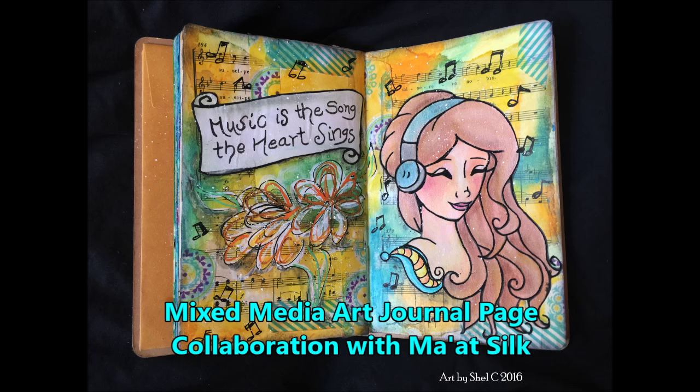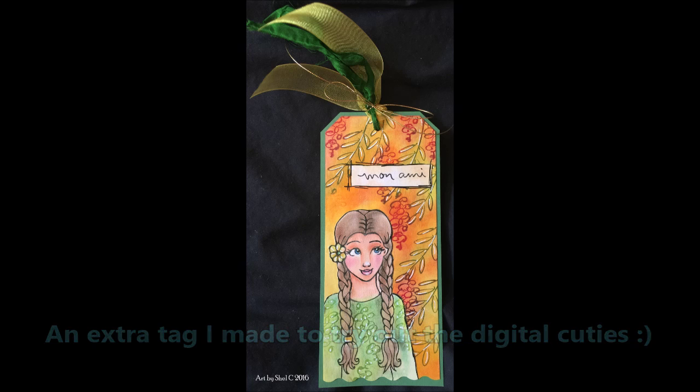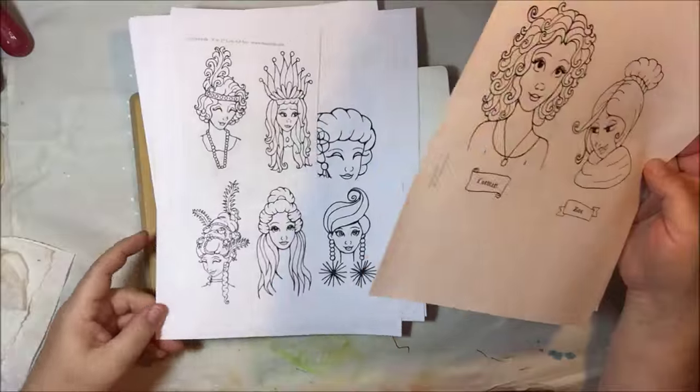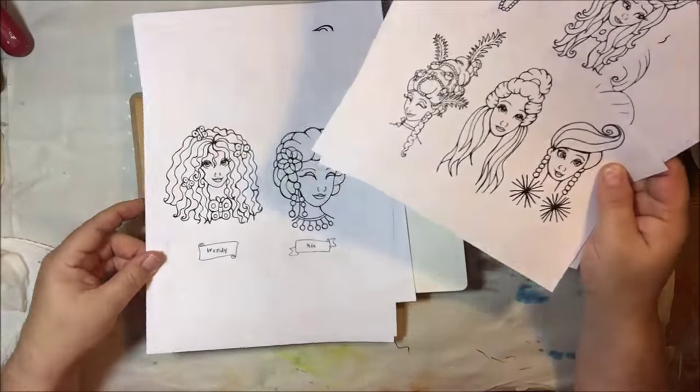Hello everyone, this is Shel C from PaperOcteo Studio and today I'm sharing a collaboration I did with the channel MottSilk. She has these cute digital files that she sells in her Etsy shop. The information will be in the box down below for the links to her shop and her channel, where she shows all the different ones in this pack.